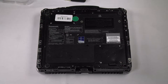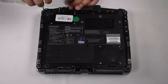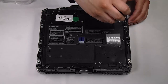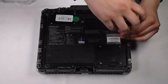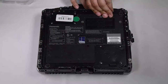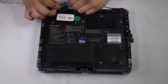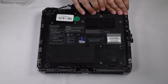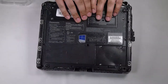You have to remove all the screws on the bottom plate. It's a little easier to pry the back cover off when you have the port covers open.